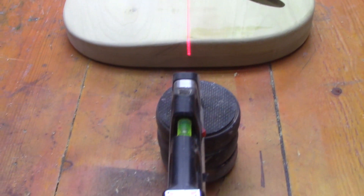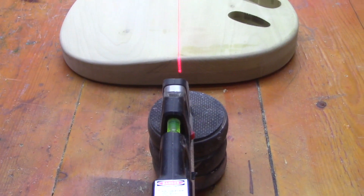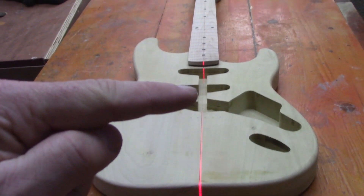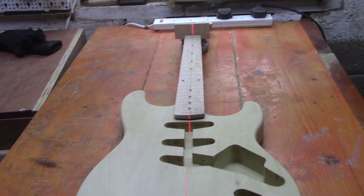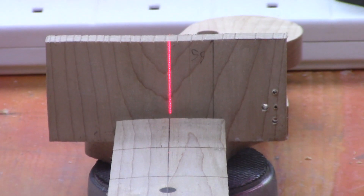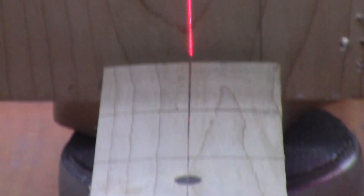We're just doing a quick check here to see how we're getting on with our alignment. We've got a laser line set up going down the center line of the body, and that's putting us down the center line of the neck. We're pretty much bang on right with the center line right up where the nut is going to be.